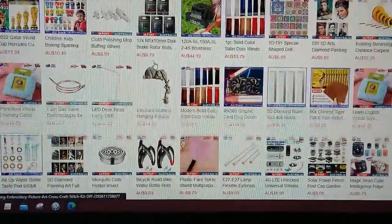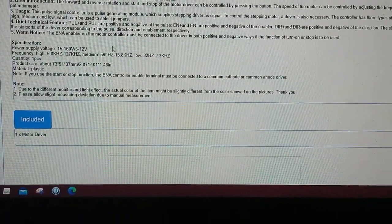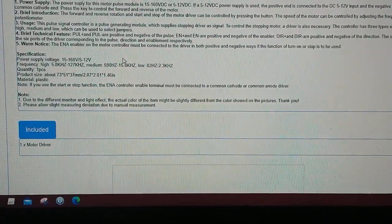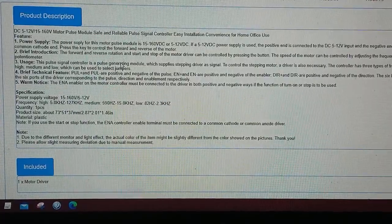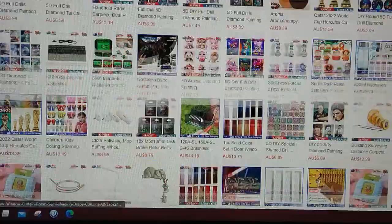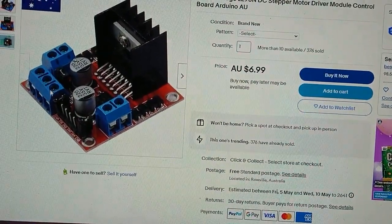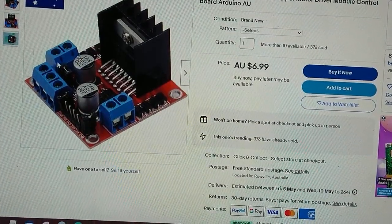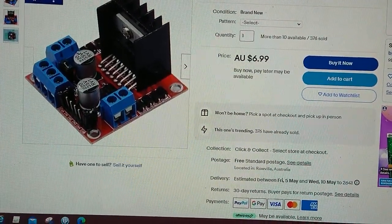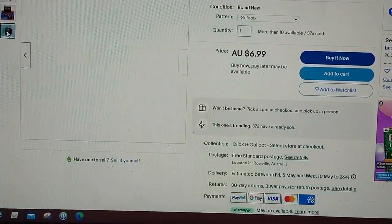The specs don't really say how much current they can handle. I wouldn't assume it would be more than a couple of amps at 12 volts, but I'm not too sure on that — I'll have to do a little more looking into it. I have used these type of H-bridges before for various things. You can run stepper motors with these.